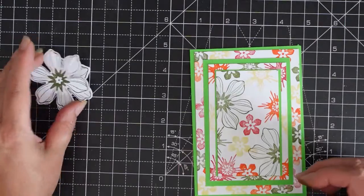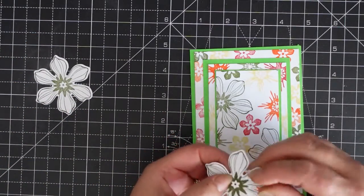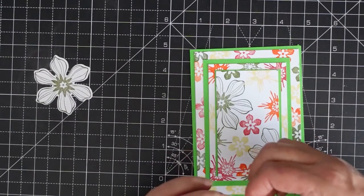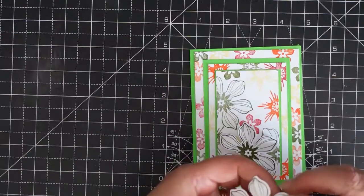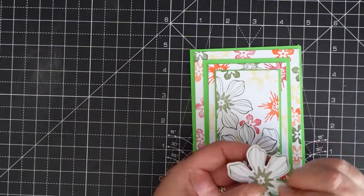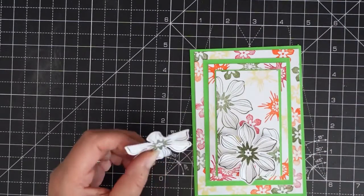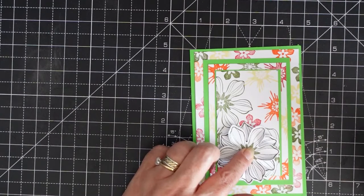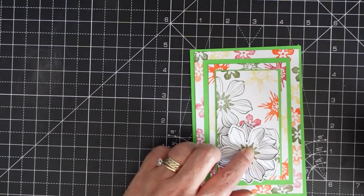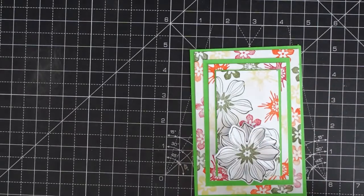So I've put a dimensional on this flower. I'm going to take the backing off, put it there, and squeeze the flower petals in like so. A bit of glue on that bit — hold it on until it grips a little bit.